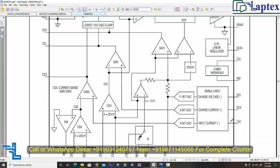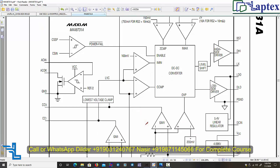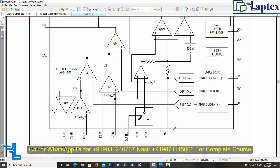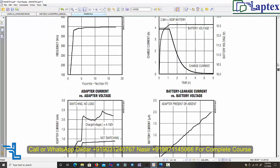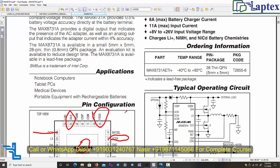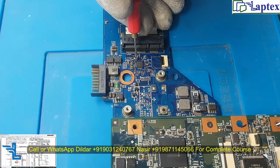Each and every pin from the DC in section to the battery output section has been described individually in our course. If you have a problem in the charging section, you can avail the specific charging section video, which contains 12 hours across six videos. Now let's check pin 22 on this motherboard — counting: 1, 2, 3, 4, 5, 6, 7, 14, 21, 22 — and we are not getting the DC in voltage.